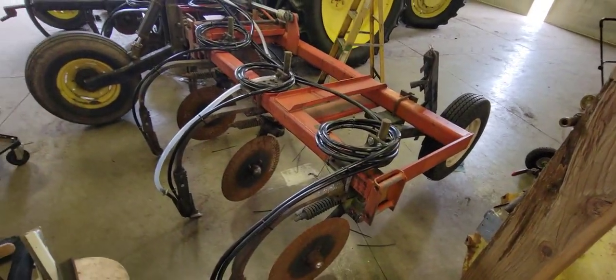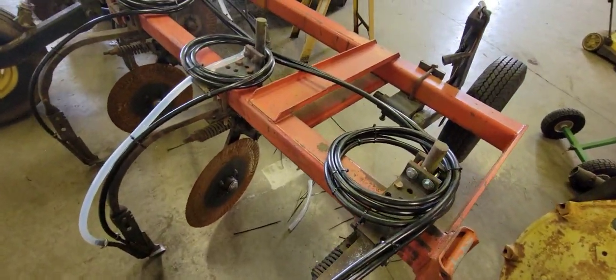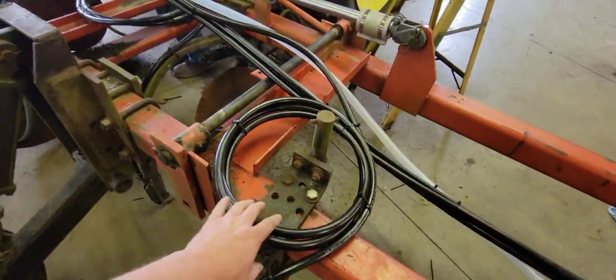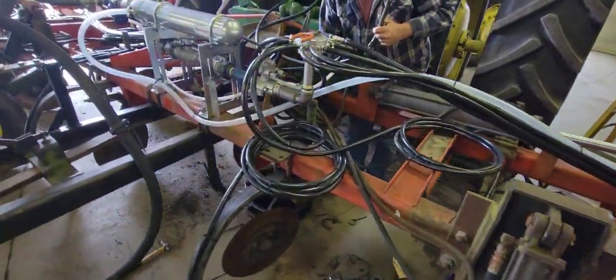Here we go — the plumbing is officially done. We got all the hoses put on, got them rolled up the way they need to be, zip-tied flat to the toolbar to the best of our ability. Everything is strapped together and hooked up to the knives. It all turned out really nice.